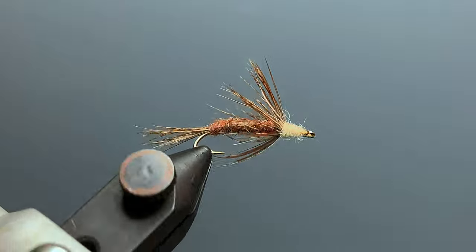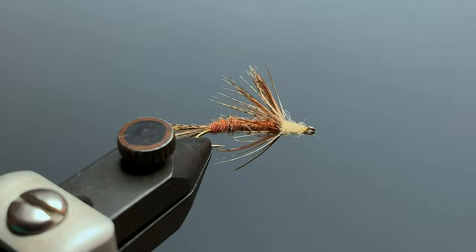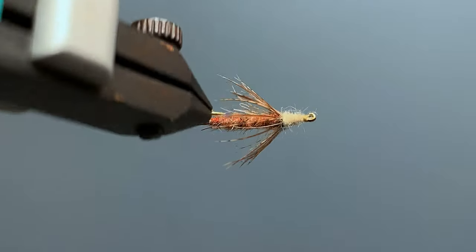This buggy-looking brown and cream soft hackle is Jeff Gehring's A&W Emerger. Jeff is a guide on the Little Missouri River in Arkansas and he created this fly to represent the emerger phase of the March Brown Mayfly.